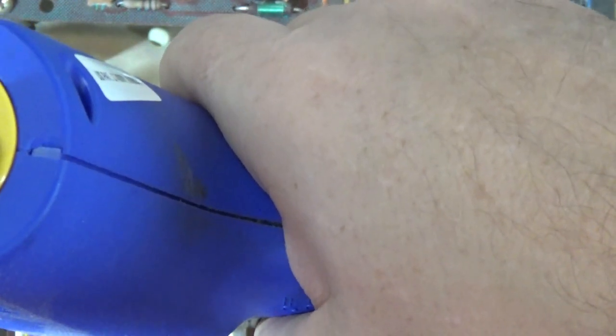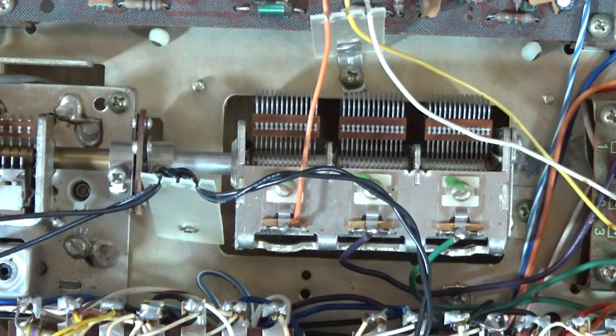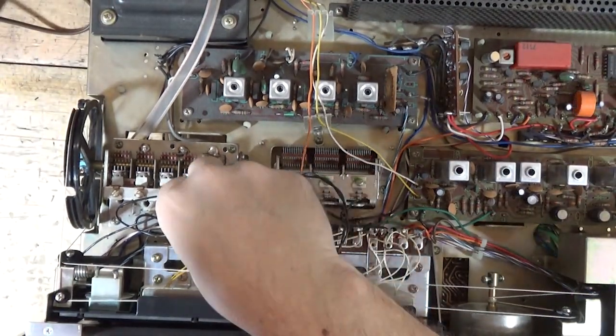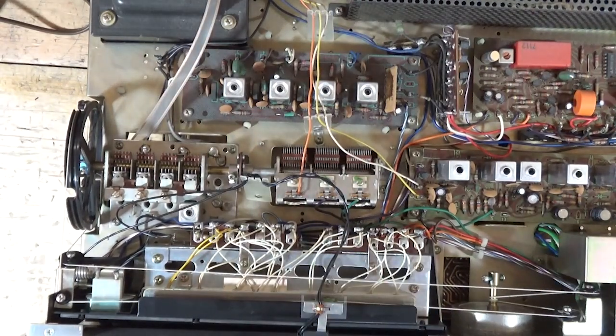This old solder can be very temperamental at times. I may just cut this one out — yeah, I'm going to do that. I'm going to cut this resistor out and measure it. I'll have to pull down the service manual and see what it's supposed to be, and we'll go from there.